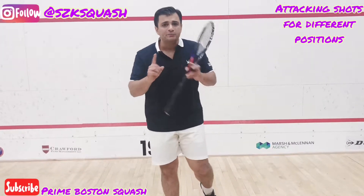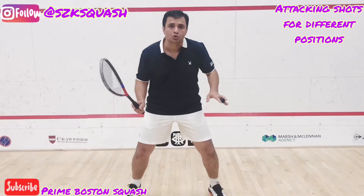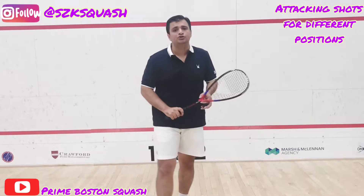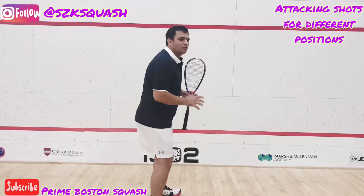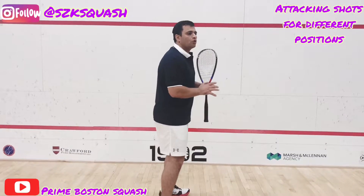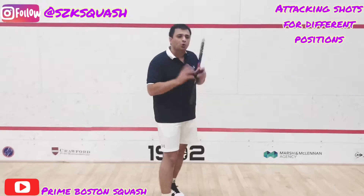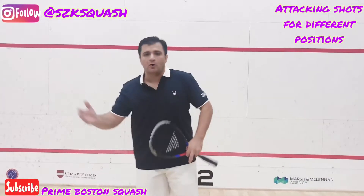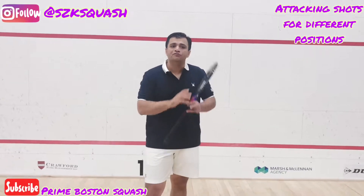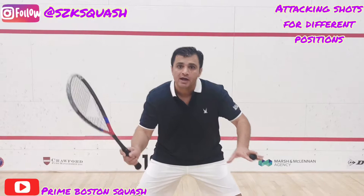If your feet are moving and you know how to stand on your toes, it can make a huge change. Most of the kids playing squash are standing on full feet. When they stand on full feet, it's totally different and it's very hard for them to reach the ball. When you finish your shot, you have to be ready for the next point and keep your eye on the ball.